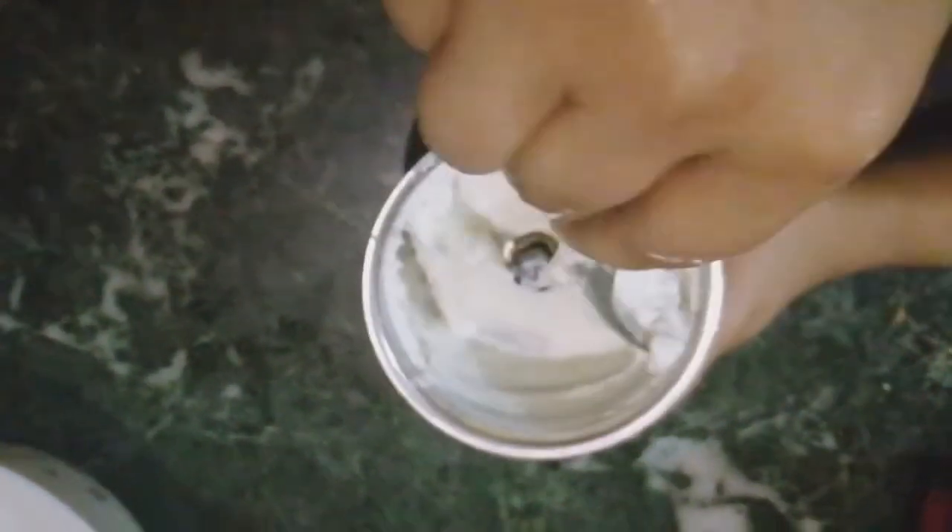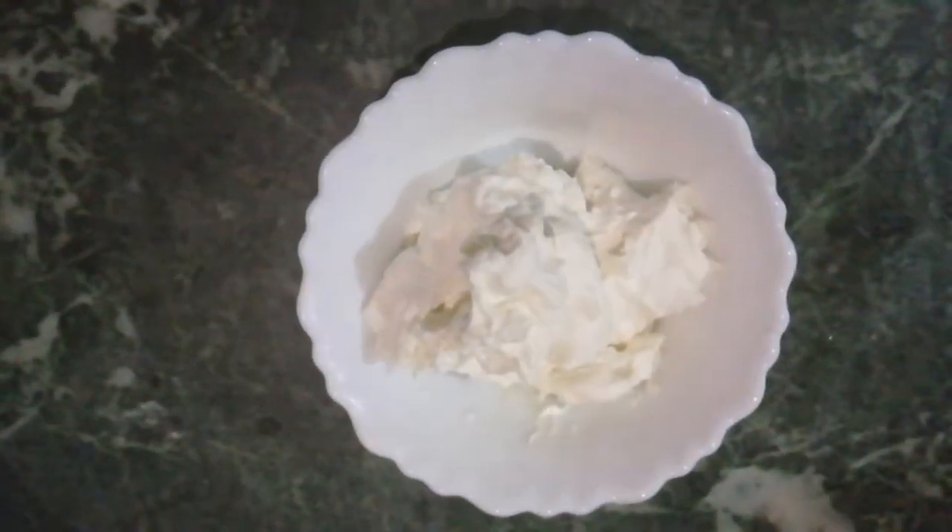I will show you. Look, this is how I have prepared it. You can use this cream cheese recipe in cakes. You can see and give feedback on how the cream cheese feels. It is simple and easy — you can try it.